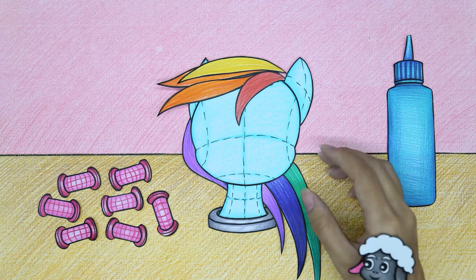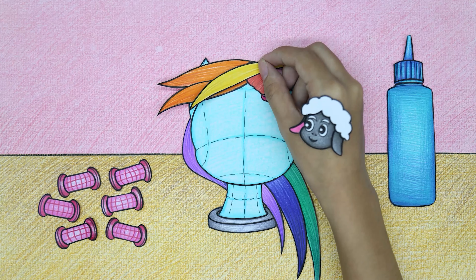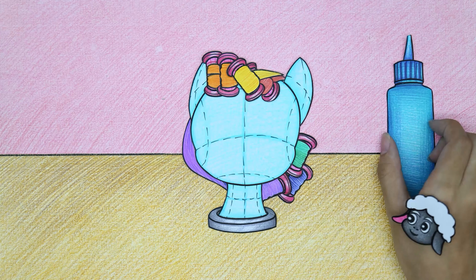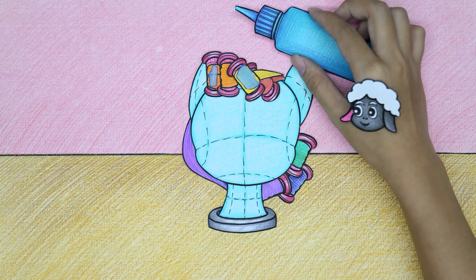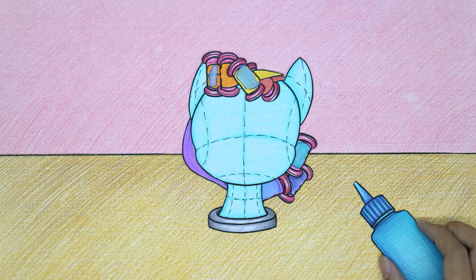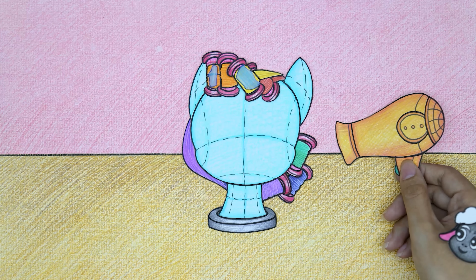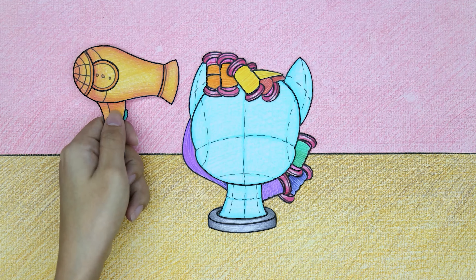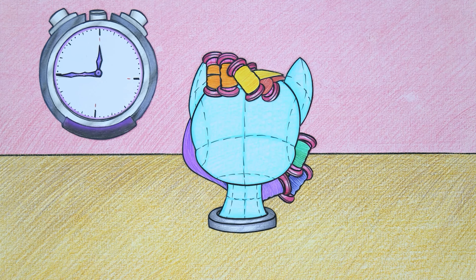There's even hair dressing — so thoughtful, Wooly! They curl Rainbow's bangs, add the medicine, and wait for the hair to curl. Fixed and dried — looking forward to the results!